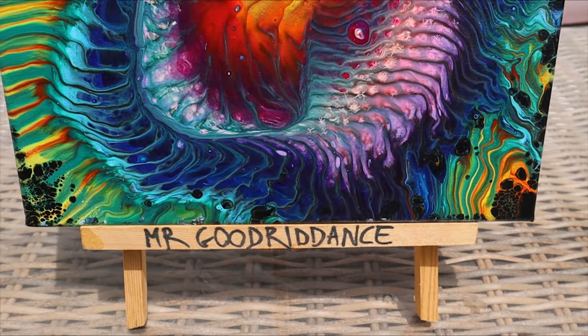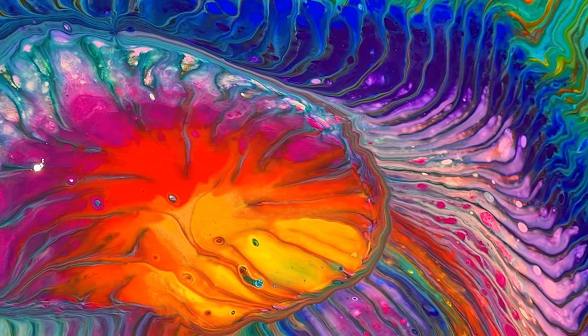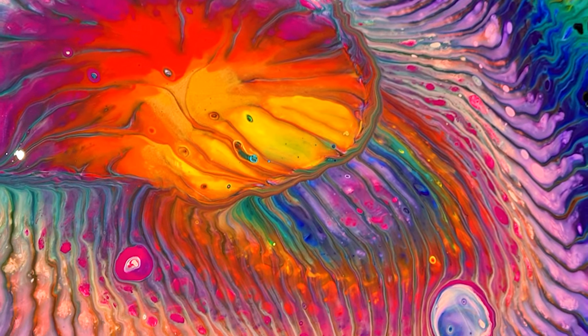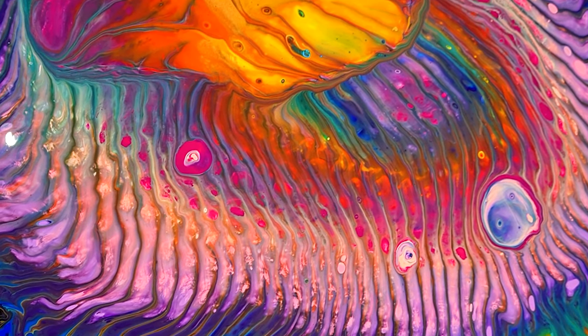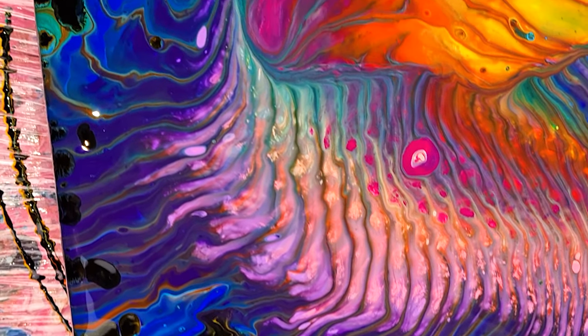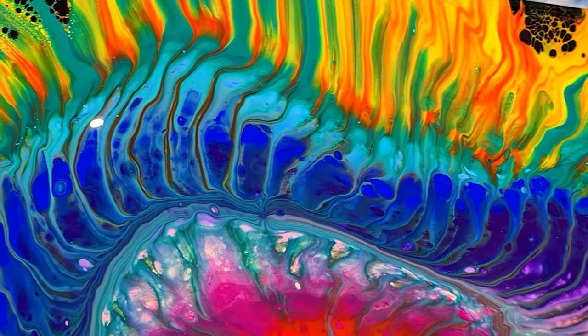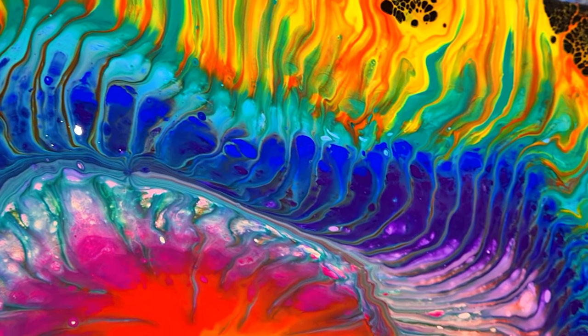And so there it is, dried and cured. This is one of my favorite strainer pours I've done so far. I really like how the lines blend from one color to the next, and I think the detached center effect is really cool. So let me know what you think — remember that the key here is to use very liquid paint, and calmly lifting the strainer without rushing that very vital moment.